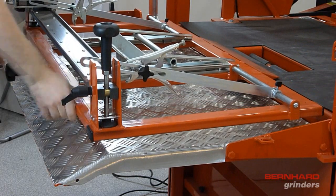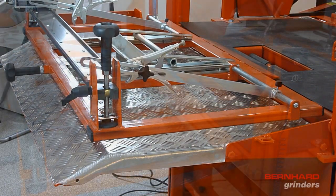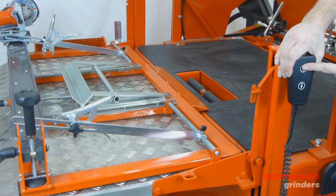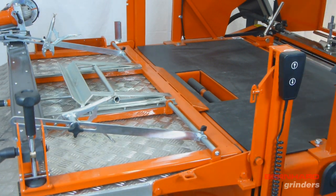Always use both hands and lower the Express Relief as shown. Once lowered in position, raise the lift table back up to support the frame.